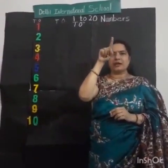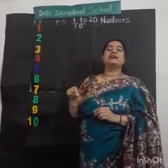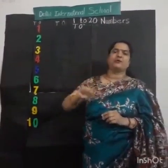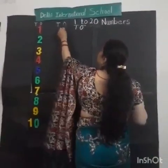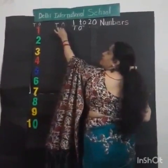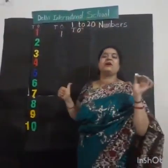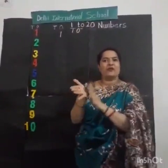Up to down, up to down, up to down. Yes! This is number 1. How to draw? Up to down, up to down, up to down. Look here. This is the way to write number 1. Up to down, up to down, up to down. Yes! This is number 1. Very good.